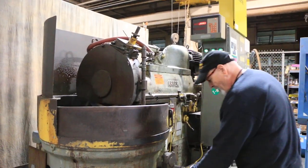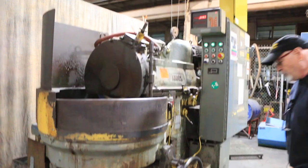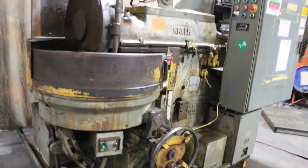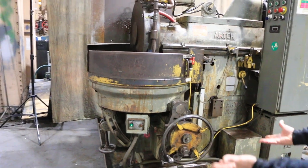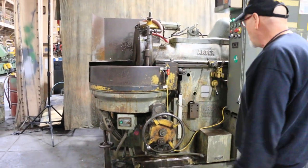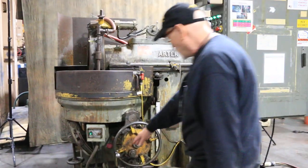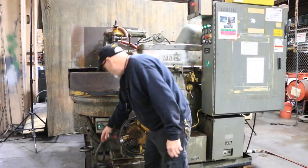So when we want to do some down feed, we flip that lever over and we have our incremental down feed — or in this case up feed, because the knee is moving up into the wheel. This can be adjusted by the knobs down here to set how much it feeds each time.